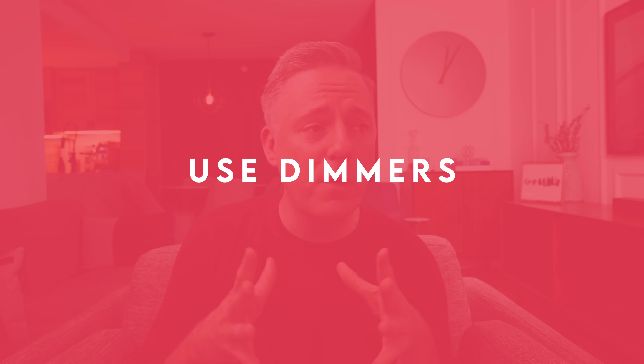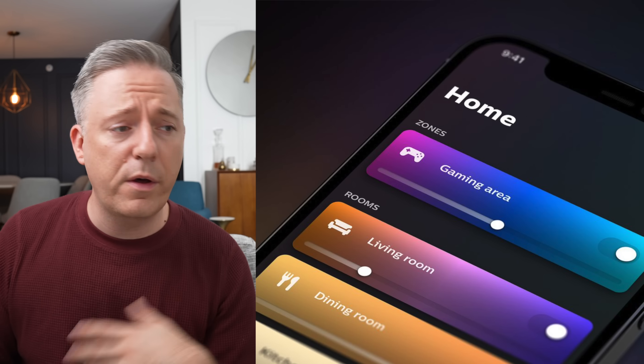The next tip is to use dimmers. With modern LED light bulbs, it's really easy to control dimming through an app or a wall panel. It's something that's really underrated — depending on the time of day or what you're doing, you want different lighting. When entertaining guests, having the lighting turned down a little makes it more intimate, less glaring, less intense. Dimmer lighting for entertaining is just a nicer, less harsh experience for people, and it's so easy to do nowadays. Adding dimmers is a really great way to upgrade your lighting.